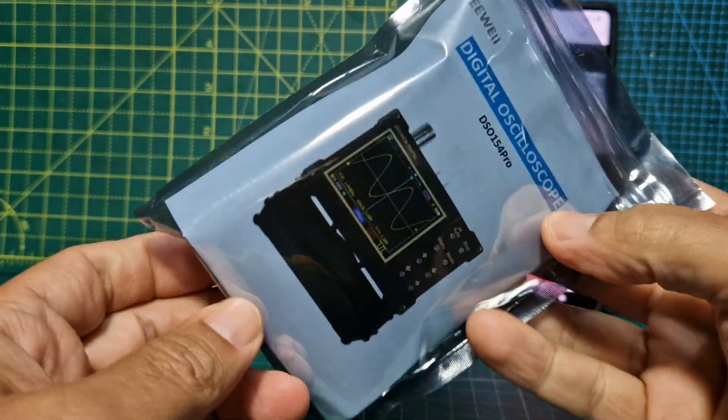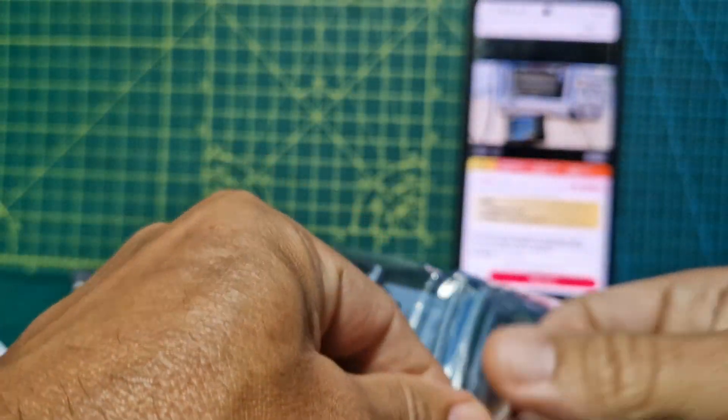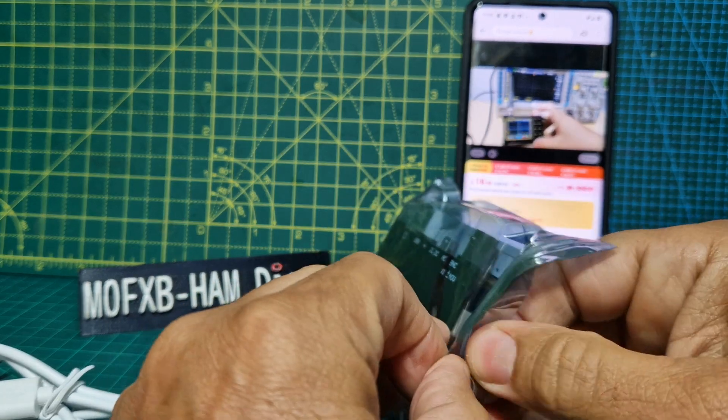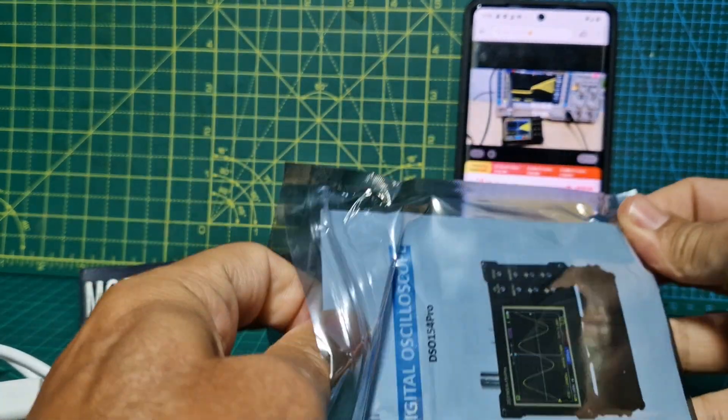Looks like that's the instructions there. Let's open it up. Oh, you can see it there. Can't see a battery in it — you never know. Don't think so though. I think it's USB powered, but that's not a problem. We've got USB-C connectors everywhere we look now.